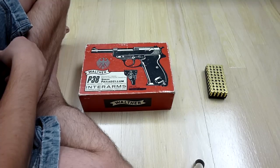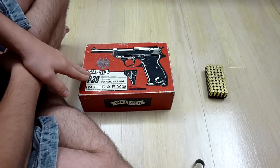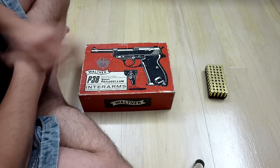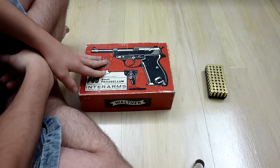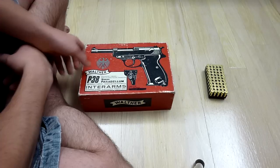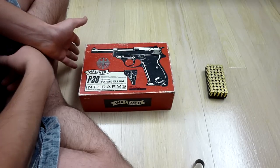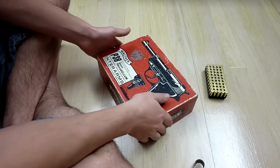This is a World War II German military pistol. It was originally made for World War II for the German military, but this is a civilian trade-in — it was used by police officers after World War II in Germany, and they traded it in for civilian use.